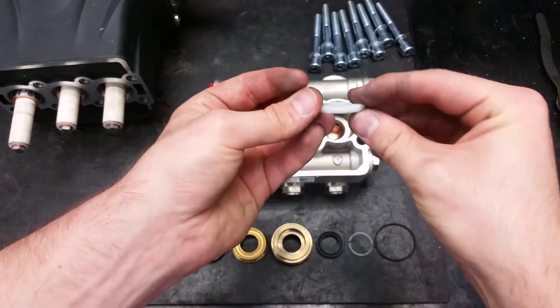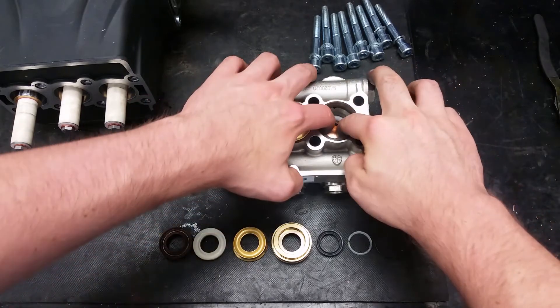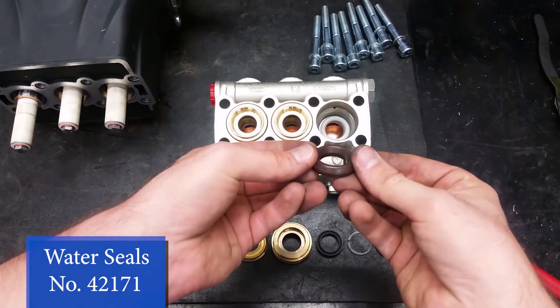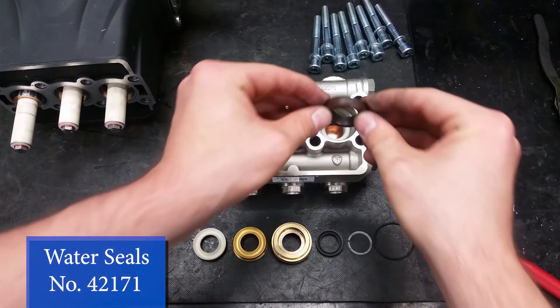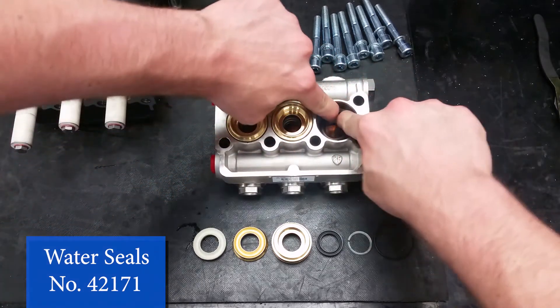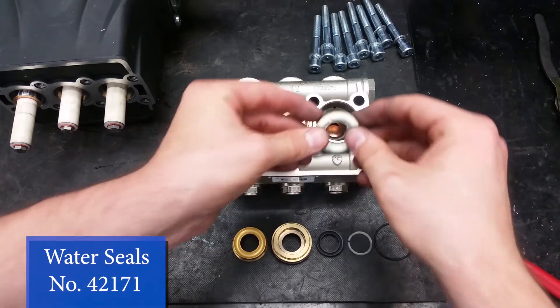The first item to go into the head will be the front support rings, with the flat side facing down. Next comes the high pressure seal — its concave side should fit over the support ring. New seals can be tough to fit in; make sure you work them in at an angle and only use your hands.